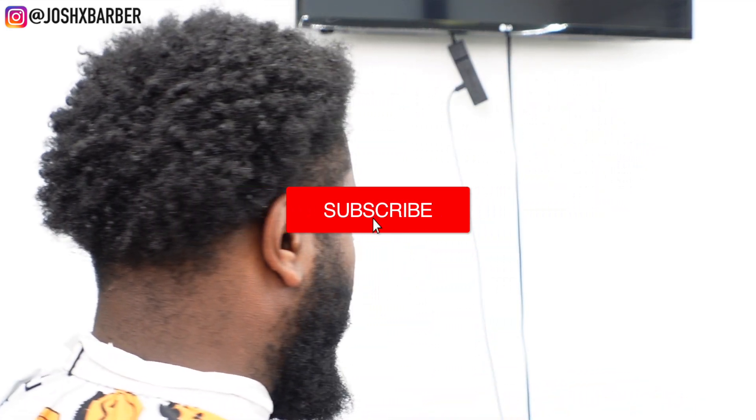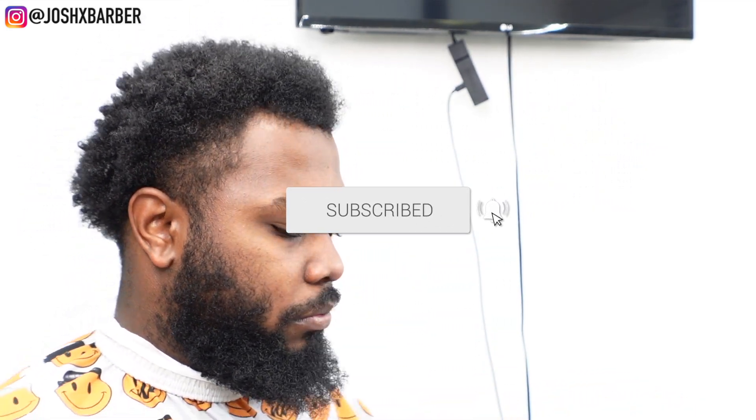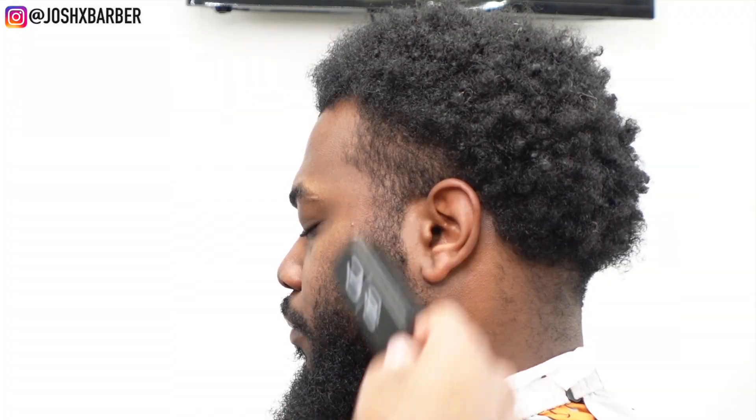What's going on, you guys — it's your boy Josh, and I'm back with another video. Welcome back to the channel. If you guys are new and not subscribed, please go down and smash that subscribe button and turn that notification bell on. Now let's get right into this video.